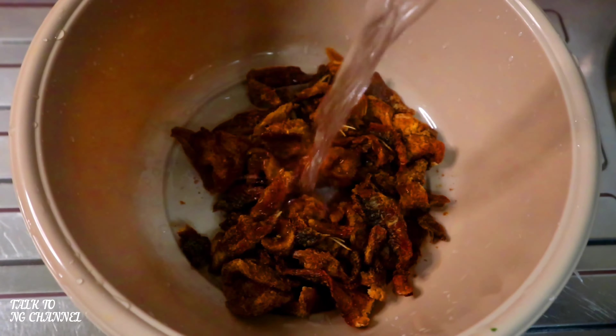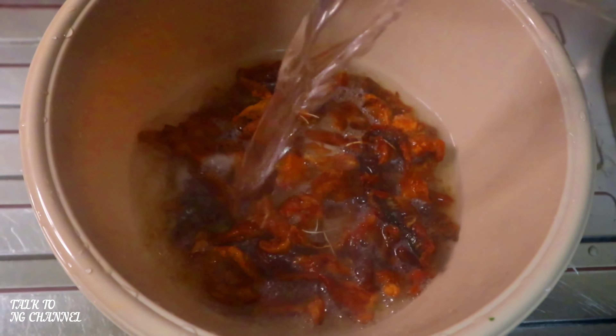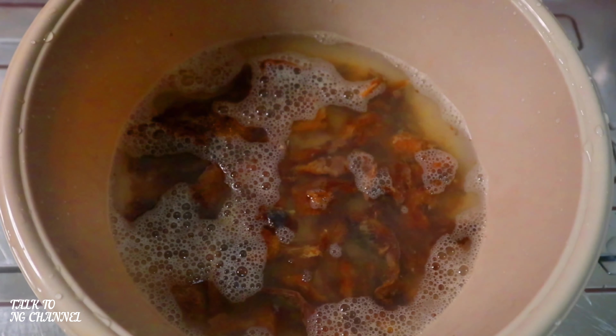I'm going to do the same to my dry fish — I'm going to add a little bit of hot water. It helps to clean and soften the fish. My pot has heated up now.